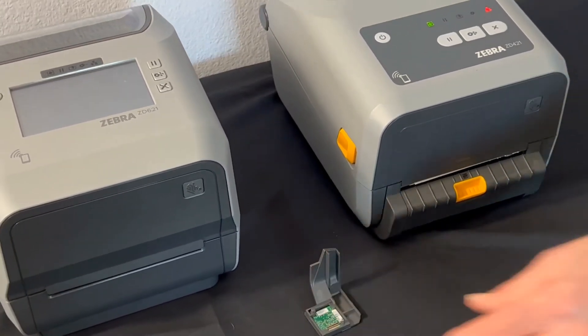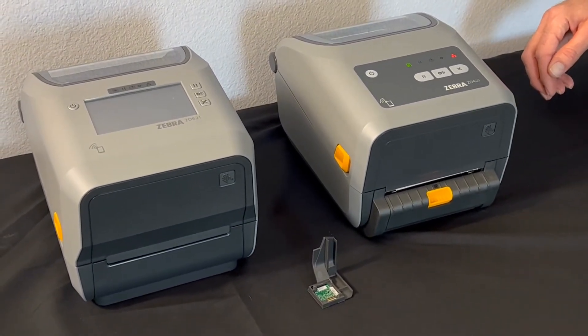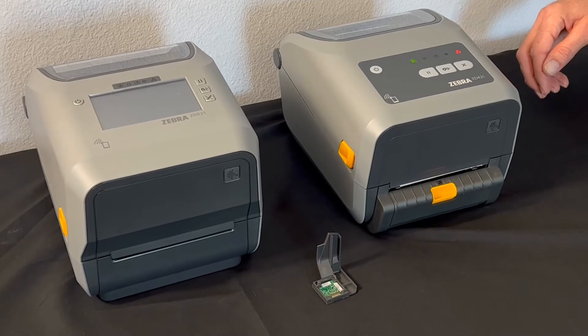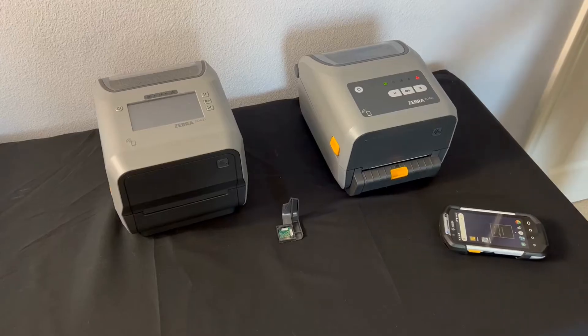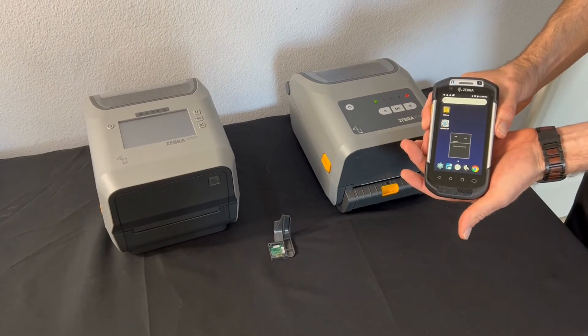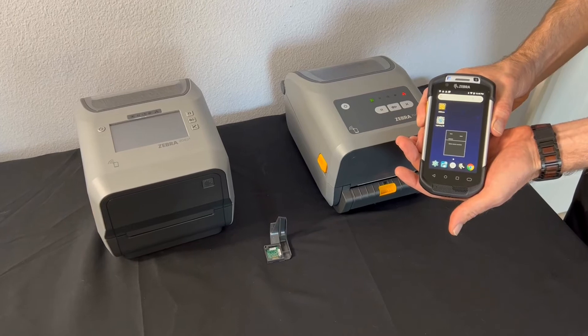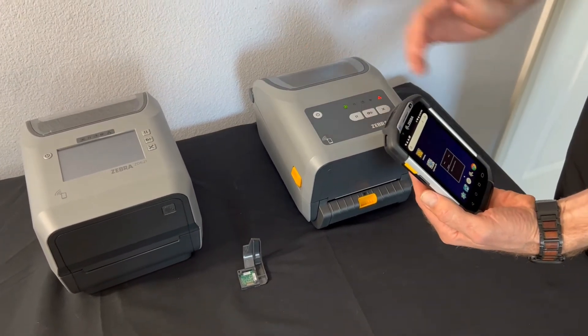The first thing you'll want to make sure is you download the Zebra Setup Utility app, which can be found for Android in the Google Play Store and for iOS on the Apple Store. We're going to use the Zebra Android device, a TC70 series handheld, and connect it to our ZD400 series printer.